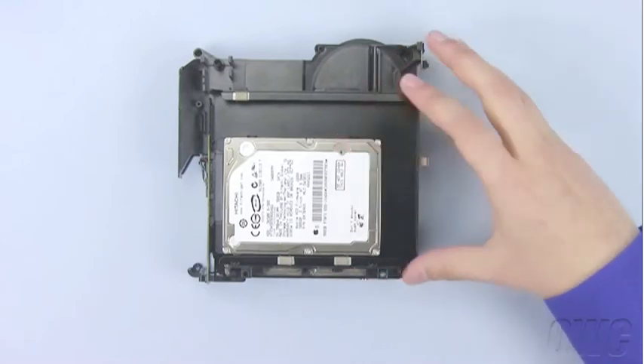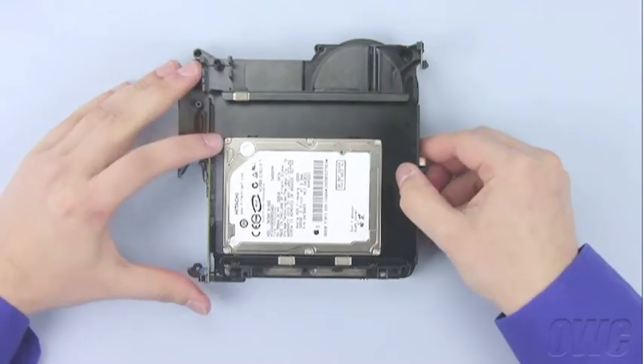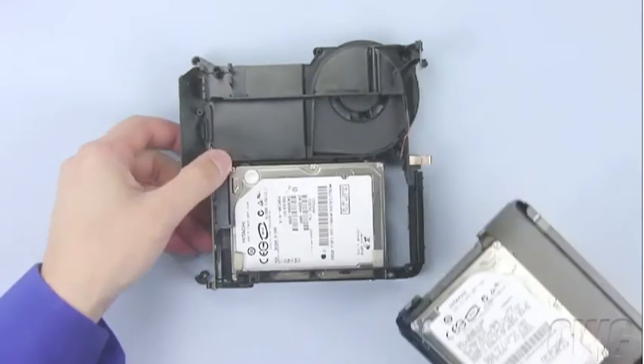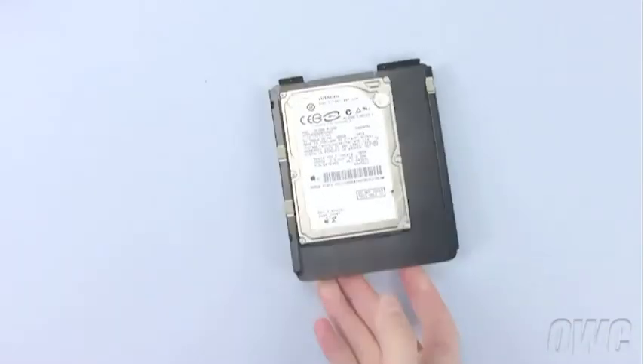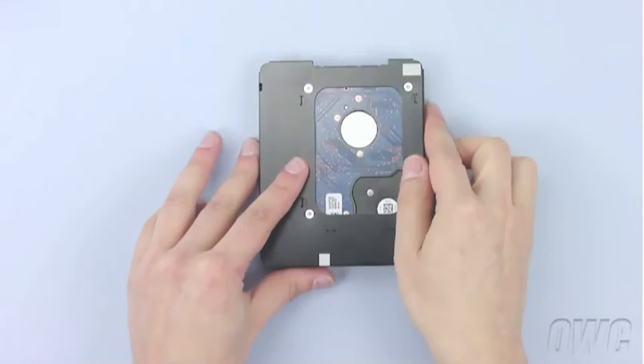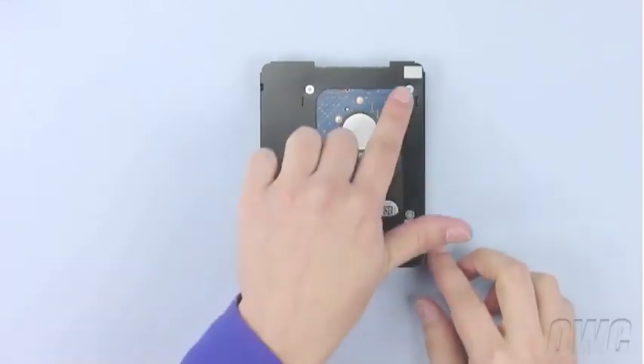Once the screws have been removed, you should be able to slide the tray forward and off. To detach the hard drive from the tray, remove the four screws on the bottom that hold it in place.